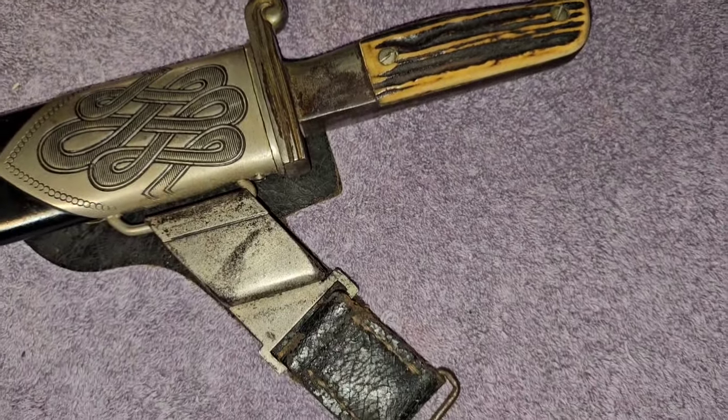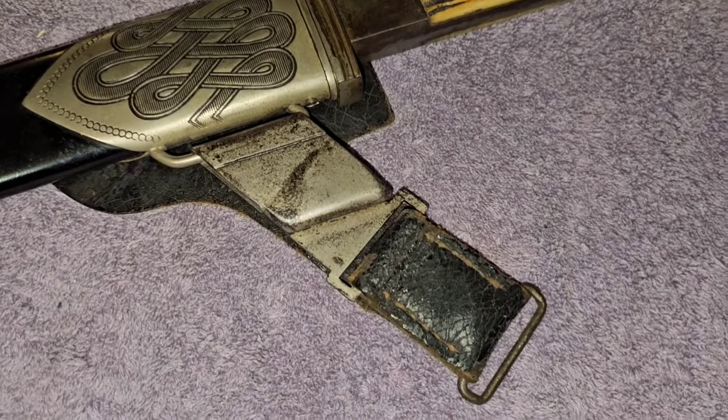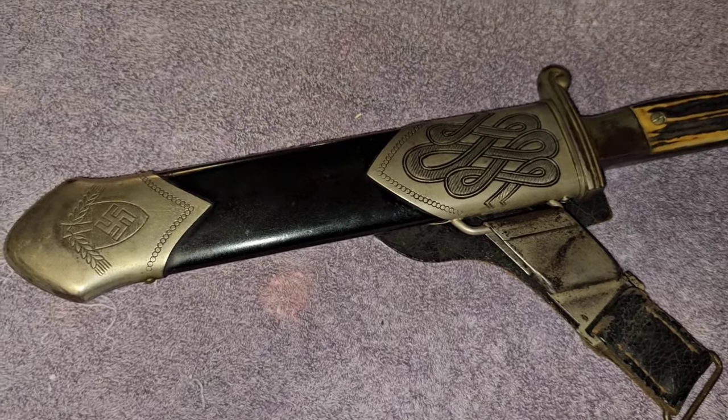I bought this from my friend in the early 2000s. I've had it about 20 years, back when you could buy them at a reasonable price.